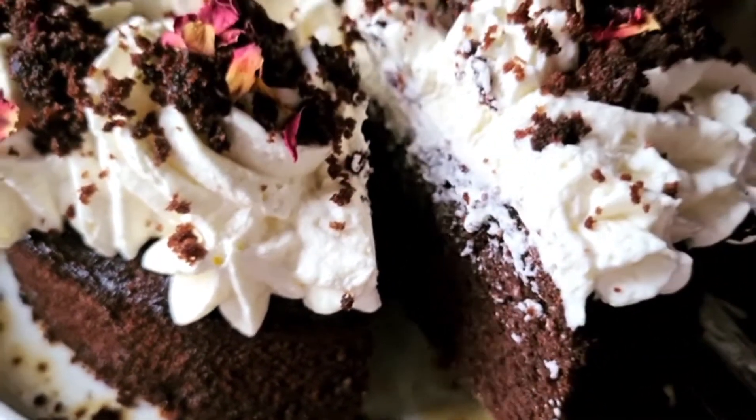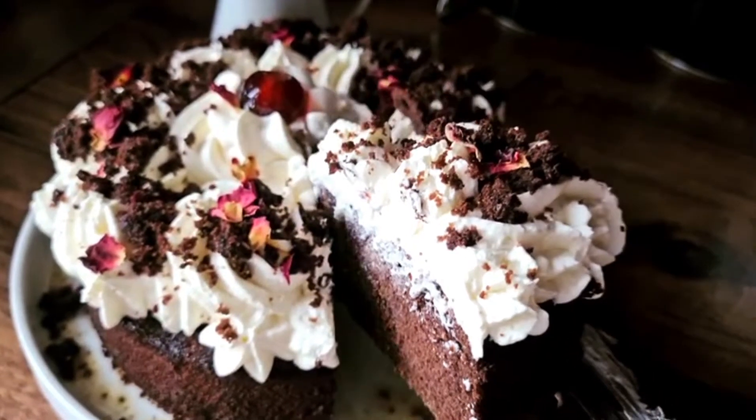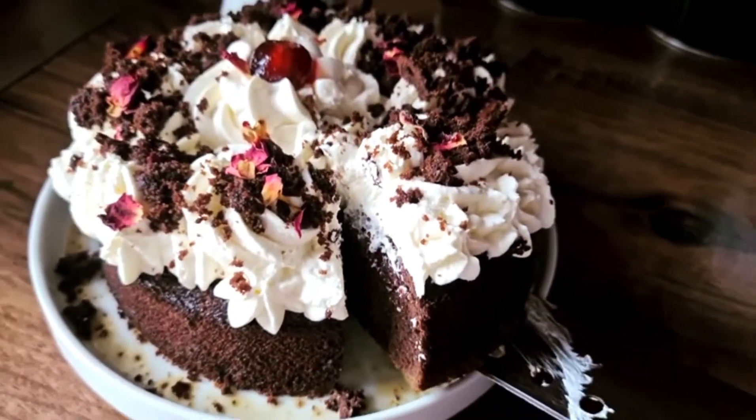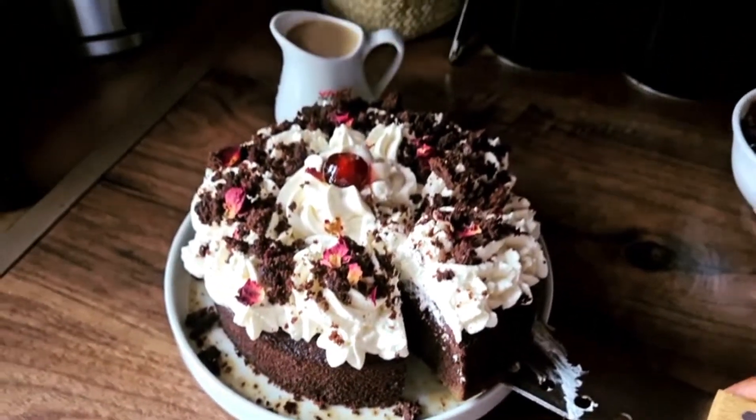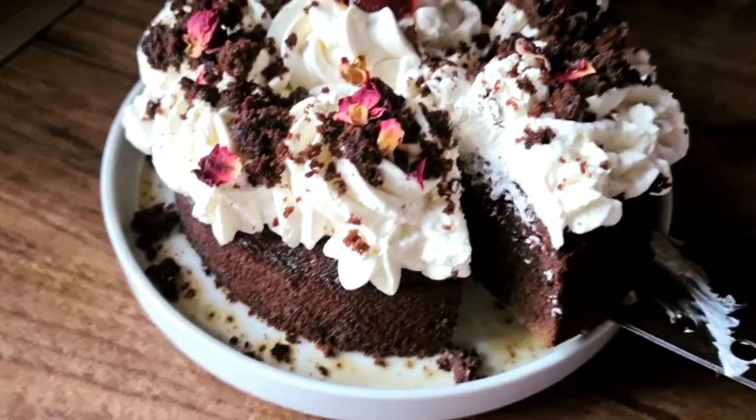Hey guys, welcome back to my channel. Let's make some chocolate milk cake today. Before we get started, can you hit the like, share, subscribe button and also the bell button, as it notifies every time I upload, which is all the time.